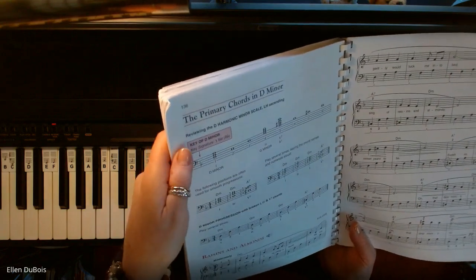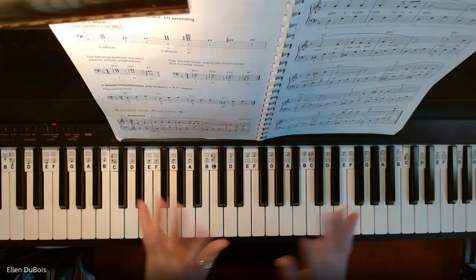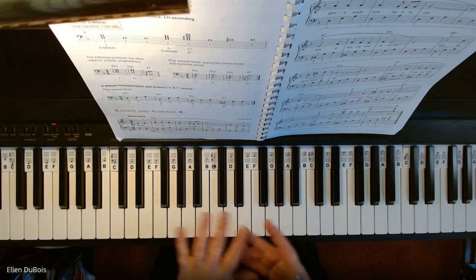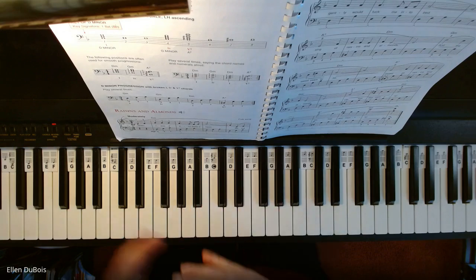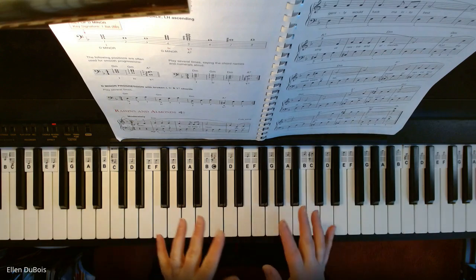This is another piece done in the key of D minor. Along with your B flats, you have a lot of C sharps in this piece. I'm going to play this for anyone who is learning it, like my student Priscilla, and anyone who wants to learn it. I hope that this helps you.